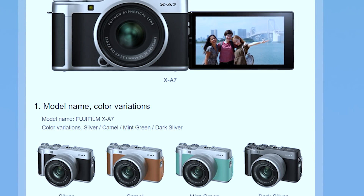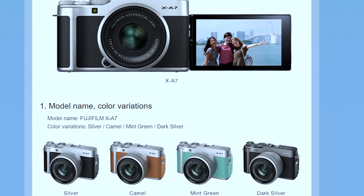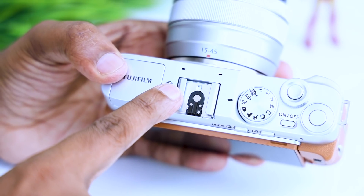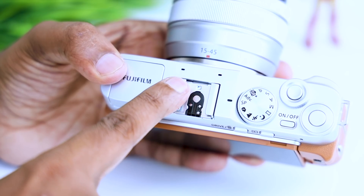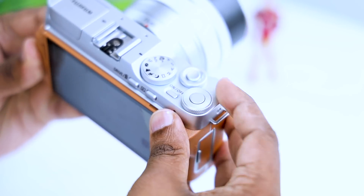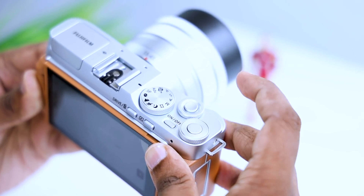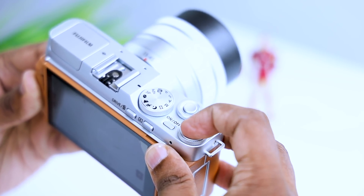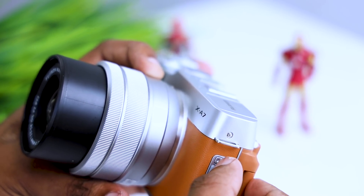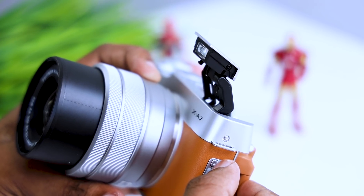The colors of the camera are silver, camel, mint, green, and dark silver. If you look at the camera, you can see the microphone on the mount, the on/off button, and the wheels. You can record videos. There is a flashlight — the camera has a flash.